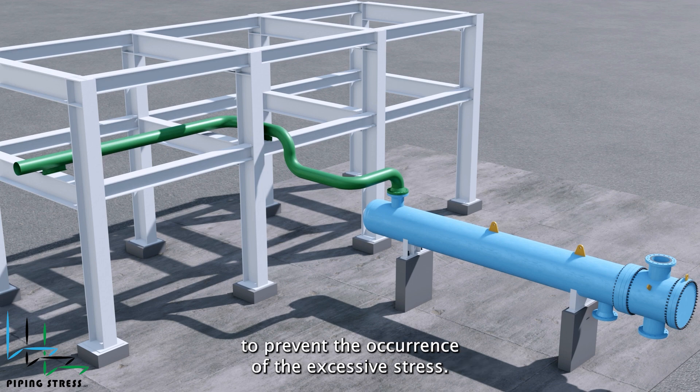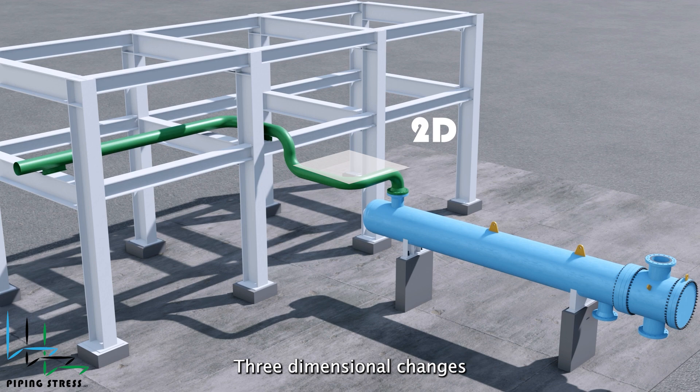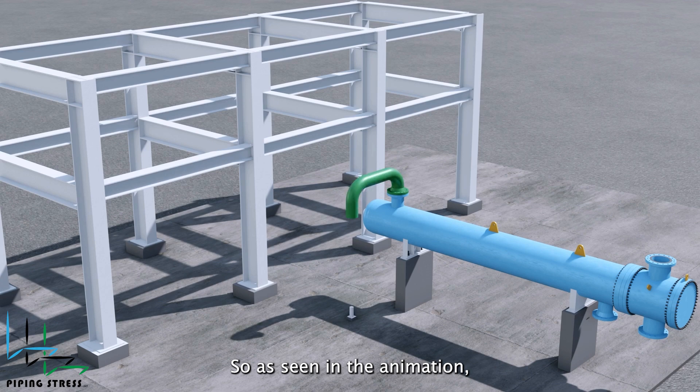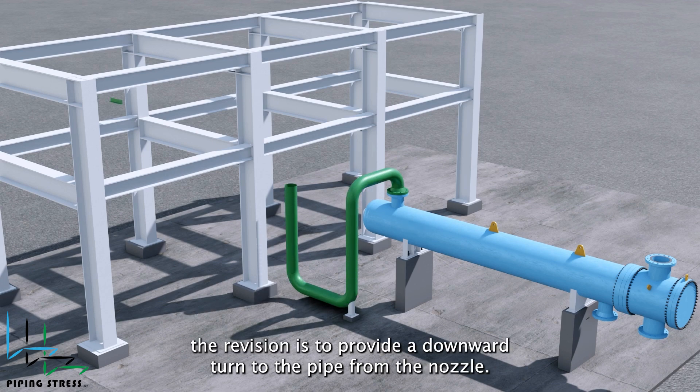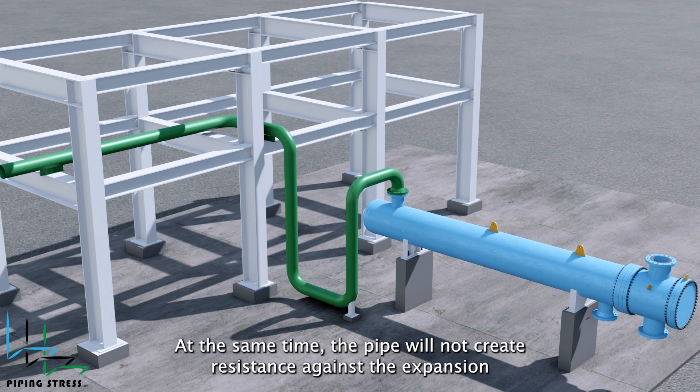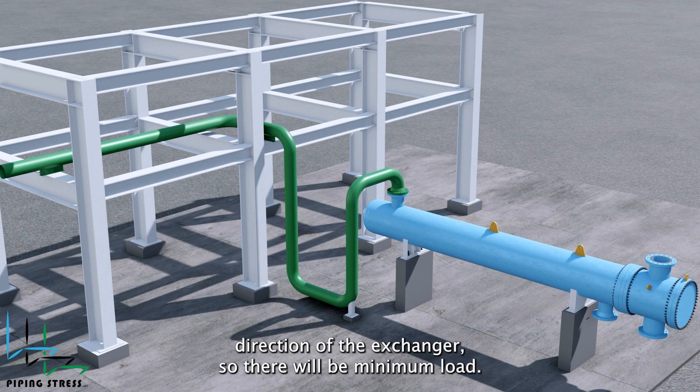To prevent the occurrence of excessive stress, we will need to make some revisions to the pipe design. Three-dimensional changes in pipe routing will always help pipe flexibility. So, as seen in the animation, the revision is to provide a downward turn to the pipe from the nozzle. This downward turn will give additional flexibility to the pipe. At the same time, the pipe will not create resistance against the expansion direction of the exchanger, so there will be minimum load.